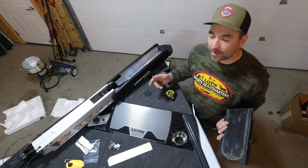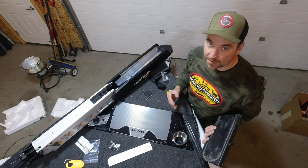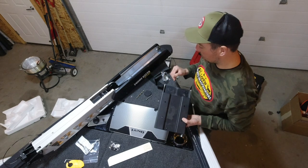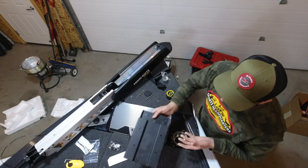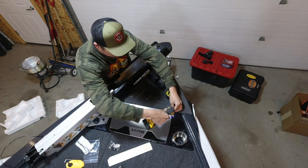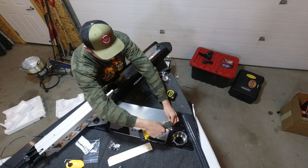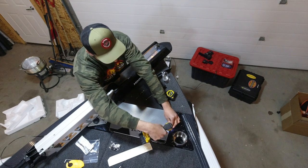We're installing an Ultrex here — this is actually probably the hardest trolling motor to install, not that it's difficult, but it's a little more difficult than like a Terrova, Power Drive, or Ulterra. A lot of them use a quick release bracket or a different kind of sliding plate, and the theory is just the same. Some of them you just take the side plates off and the bolt holes are there. So this is all just kind of universal advice. I've got a pretty good idea of where I want it.